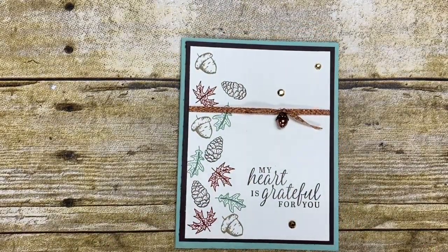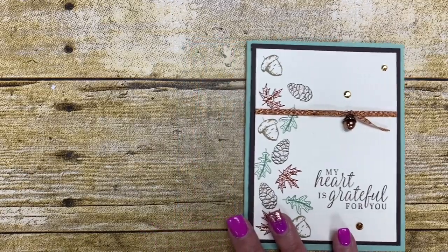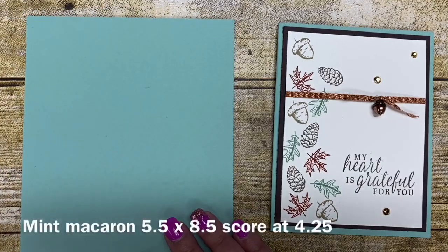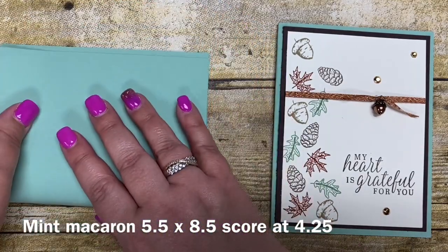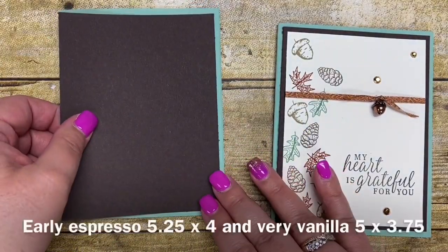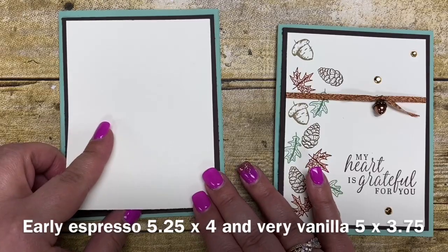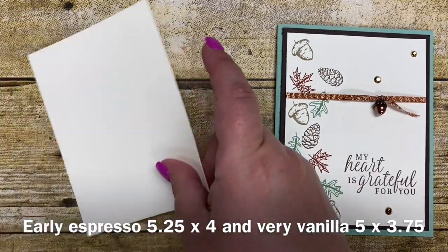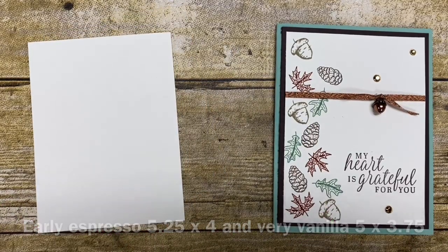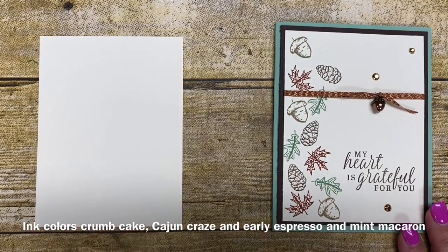Let's go ahead and get started making this simple card. I've made other cards I'll be showcasing on YouTube with this product suite, but today I kept it very simple to show you how easy it is to make cards without a lot of work. I started with a piece of mint macaron cardstock cut five and a half by eight and a half, and I'm just going to fold it in half — that is the base of my card. I have a mat of early espresso cut five and a quarter by four, followed by a piece of very vanilla cut five by three and three-fourths. We're going to do a little stamping on this vanilla piece, stamping a cascading array of the different leaves and elements from the stamp set.